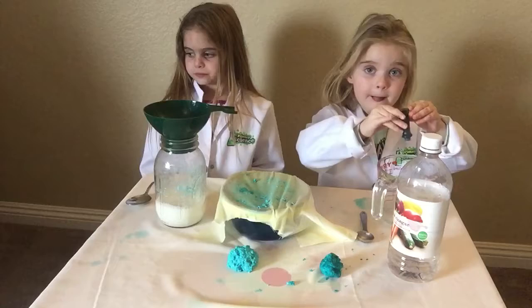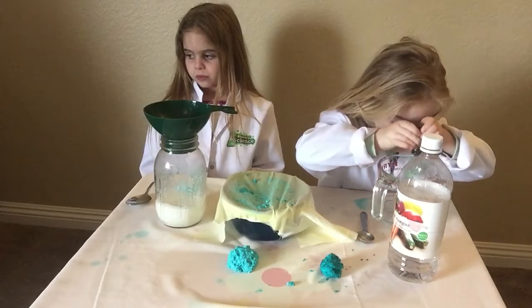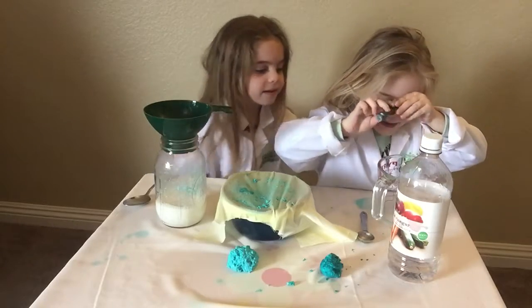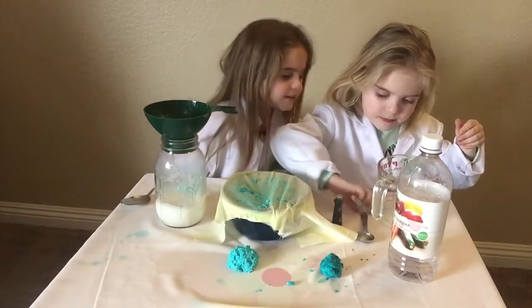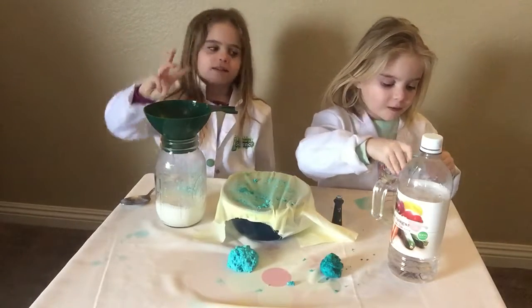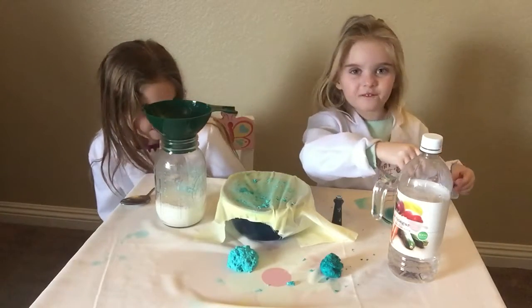Go ahead, Nora. Now, you don't have to use food coloring, but it definitely makes it more fun. Right, girls? That's okay. Go ahead and start stirring. One, two, three, four, five...